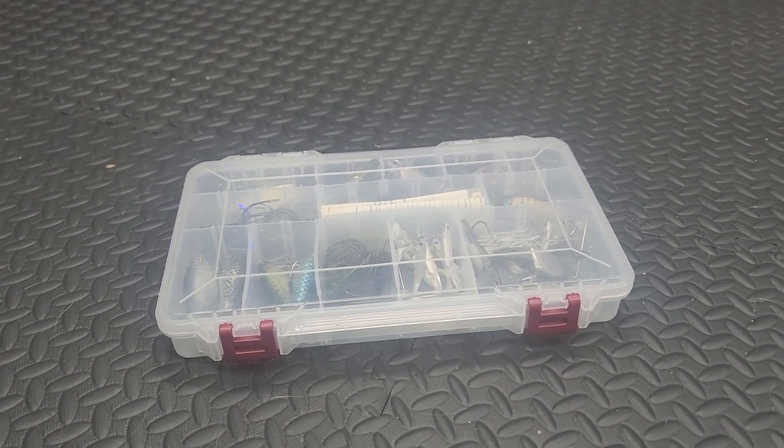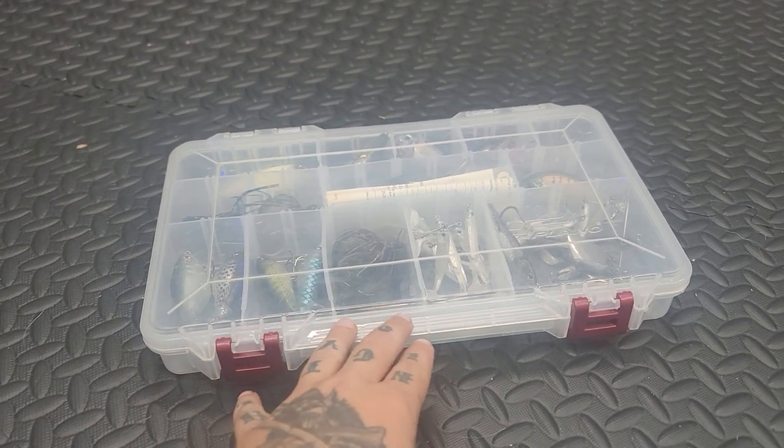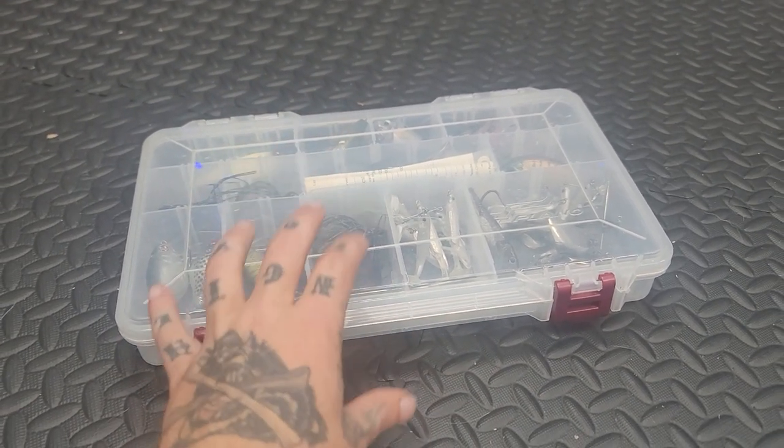What's up? How's it going everybody? We are back in here and this is my same tackle box that you've seen in the last three videos. This is just like my everyday throw stuff.